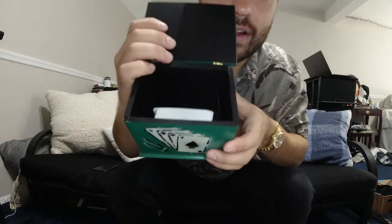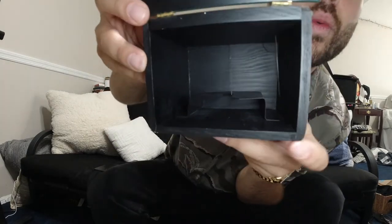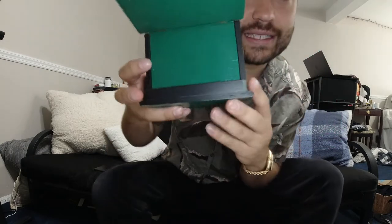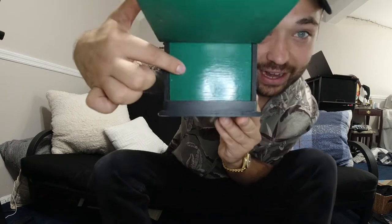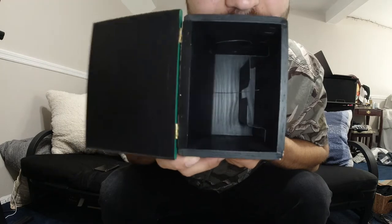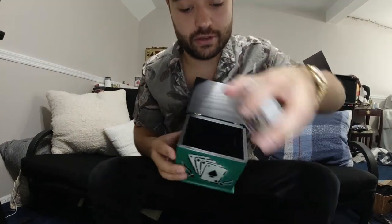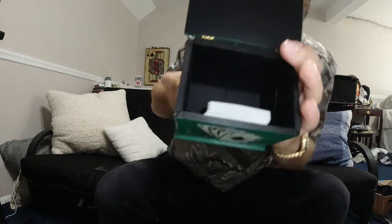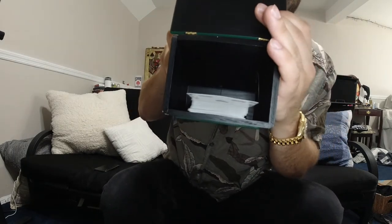I'm really interested to hear what your thoughts were. The cool thing is that it is self-contained within this box. There is this apparatus — a black wire all the way in the bottom that's attached to the back of the box. The back of the box is kept on by two hinges, which means the back is actually loose and you can push it in. So basically when you push the back of the box in, that little metal lever moves up and hits the deck.